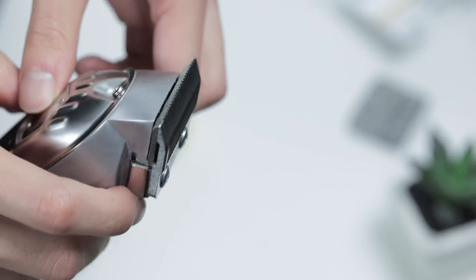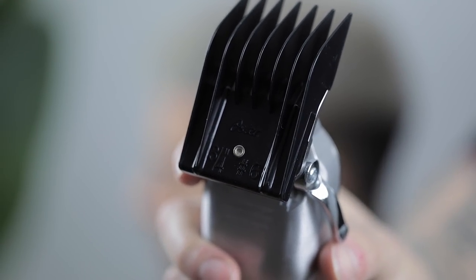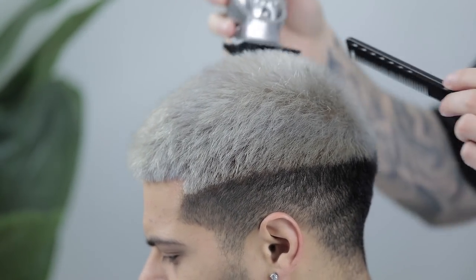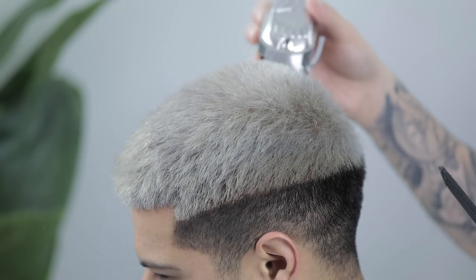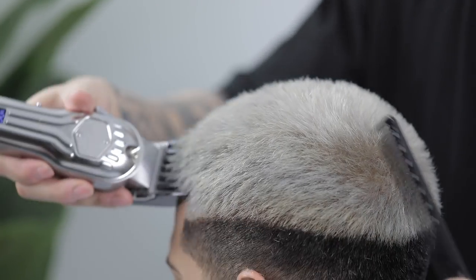With that being said, let's hop right into this tutorial. I'll be doing a mid skin fade with a number six guard on top. Make sure you run that number six guard over the top numerous times to ensure you get as even a cut as possible. As you're cutting, it's also a good idea to be brushing or combing away any loose hair just to maintain a clean workspace throughout the process.